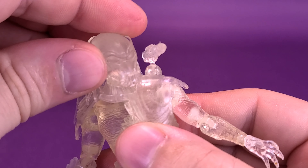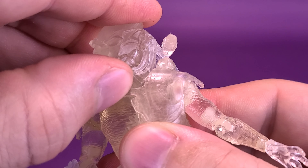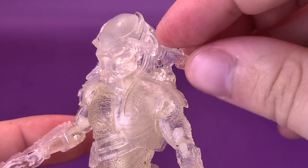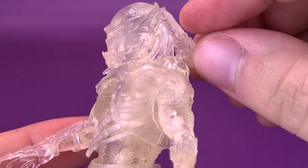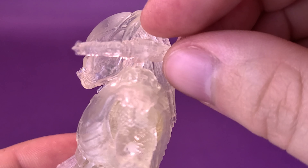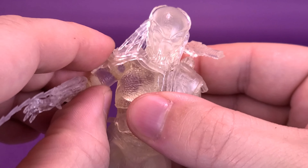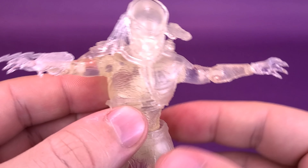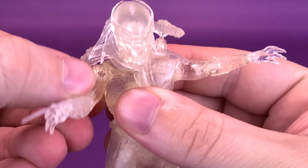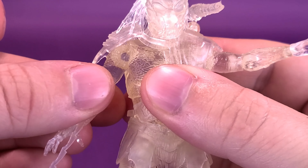Let's cover the full articulation. The head rotates on a ball joint — rotate it back and forth, hinge it up and down, and rock it side to side. The shoulder-mounted plasma caster gun can also rotate back and forth — it seems like a ball joint, though I hope it's not just a peg joint that I'm slowly bending. As for the arms, they hinge outward on both sides and you can rotate them forward and back.